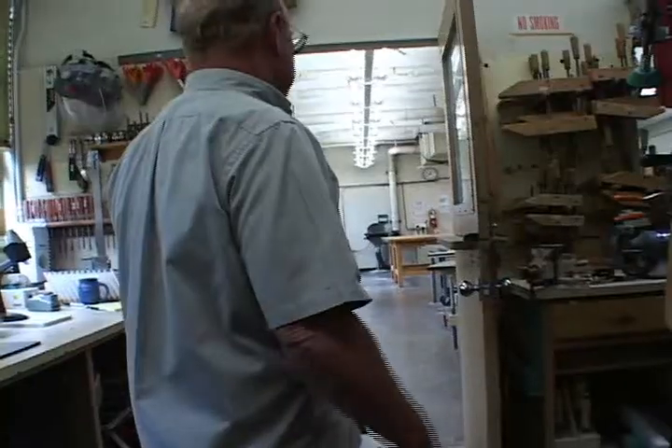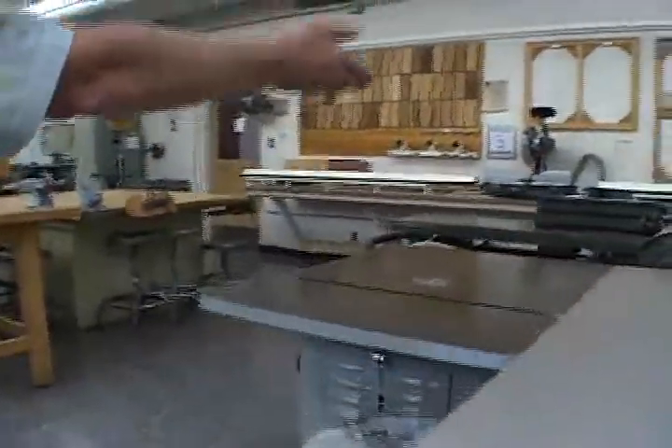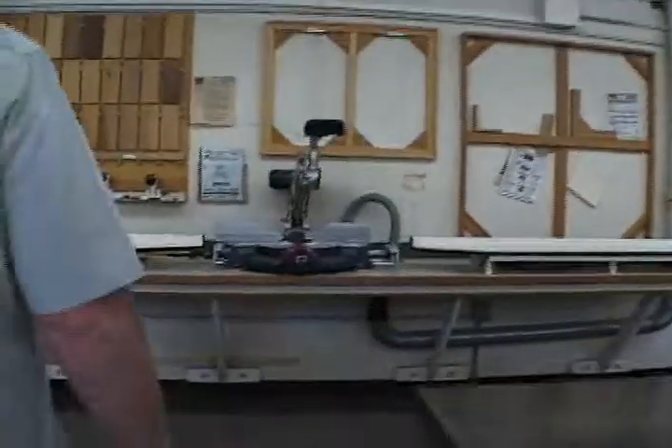Once you've checked your tools out you'll be going back into the main shop. Out here we have a table saw, a band saw, a shaper, a joiner, and a compound miter saw.